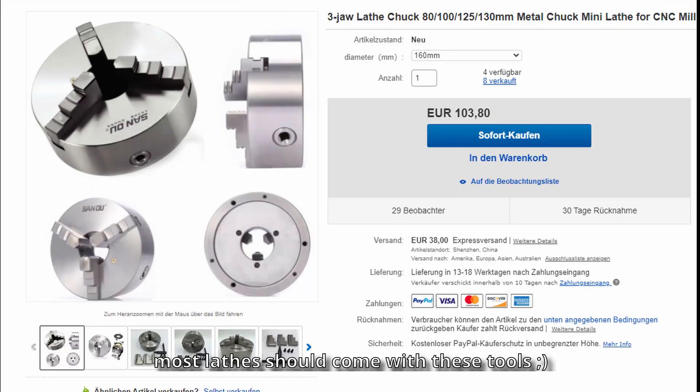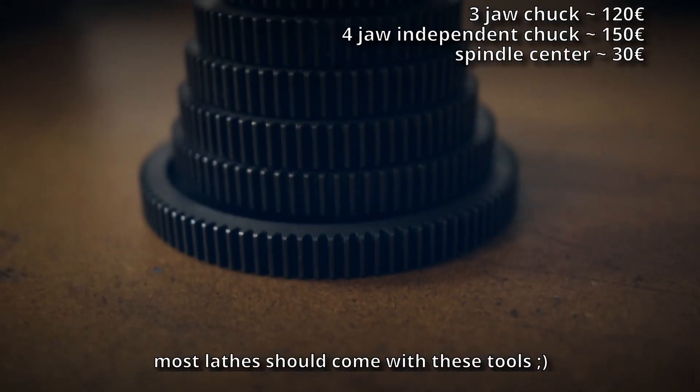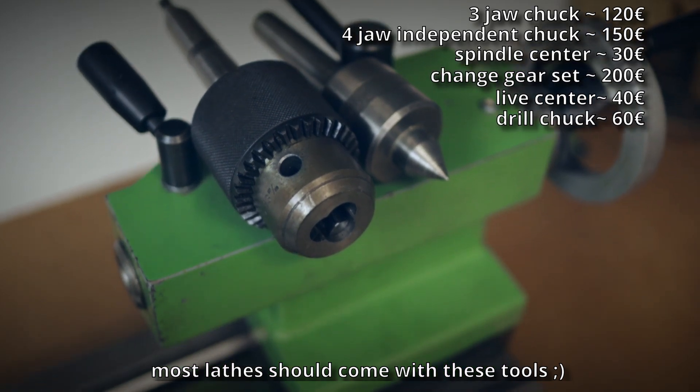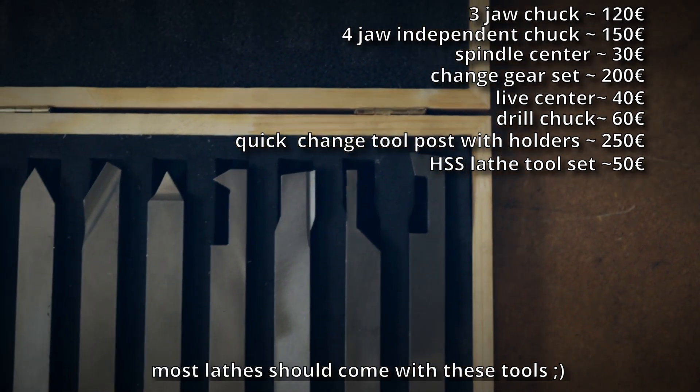The basic accessories you definitely need are: a 3-jaw chuck, a 4-jaw independent chuck, a spindle center, a complete set of change gears, a live center for the tailstock, a drill chuck, a quick-change tool post with plenty of tool holders, and a high-speed steel lathe tool set.